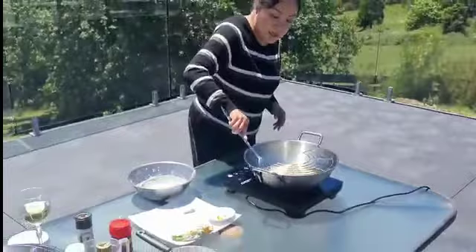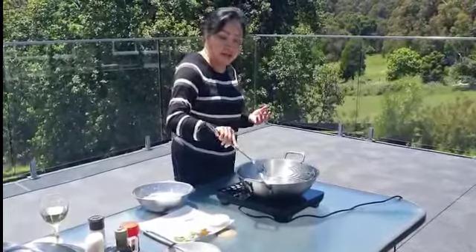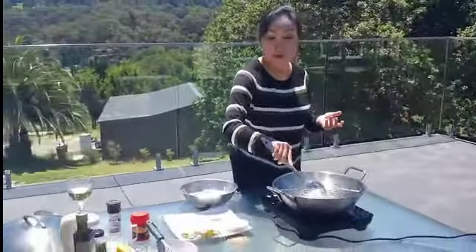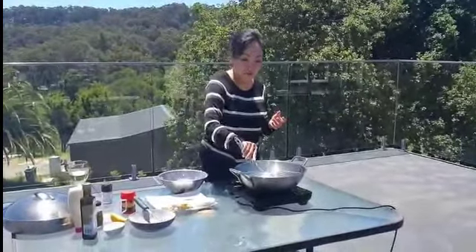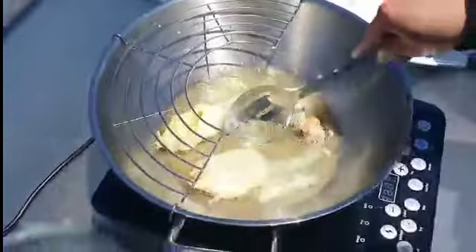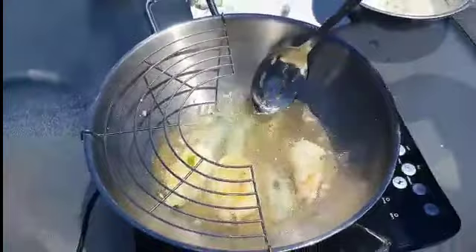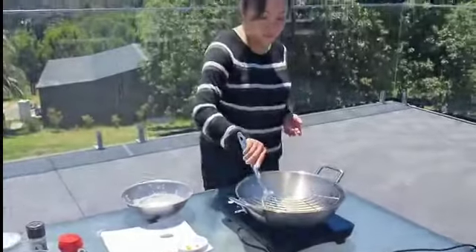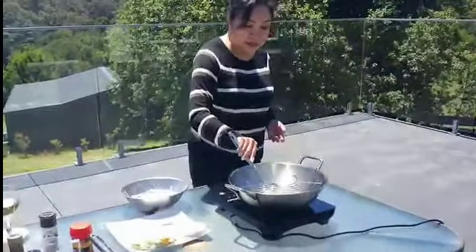Sometimes people want to stuff the zucchini with ricotta, or with mushroom and cheese, or bacon and cheese. But I want to do it the quick way - you can also do it without any stuffing, like zucchini tempura. Oh, that looks gorgeous! Just wait until it's golden brown.